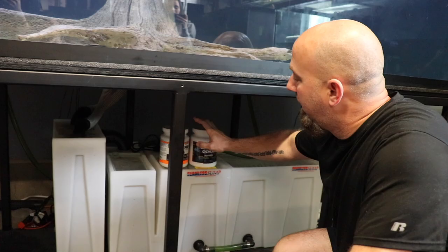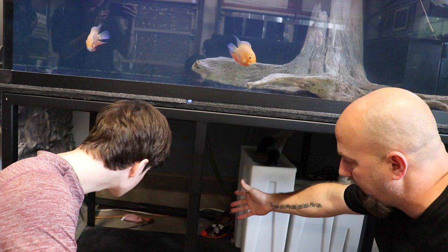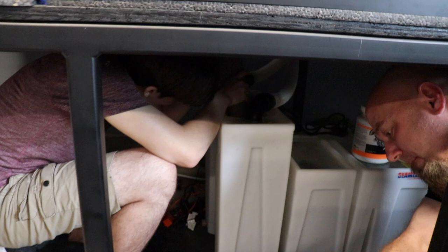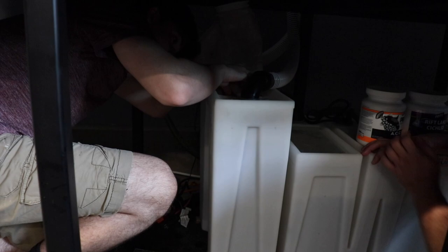There are two different approaches with sumps: the manufactured kind that are built for you and you just install them, and the DIY kind, which a lot of people have a lot of fun with. Regardless of whether you buy pre-made or DIY, your options are practically endless. For our sumps, we have a filter sock, then the water flows through a series of trays full of biomedia and chemical media, then into the main sump where we have our heaters and the pumps that send water back up to the tank. There's also a reserve tank — a tub full of water the sump pulls from when water evaporates, so I don't have to constantly top off between maintenance. If it ain't broke, don't fix it.